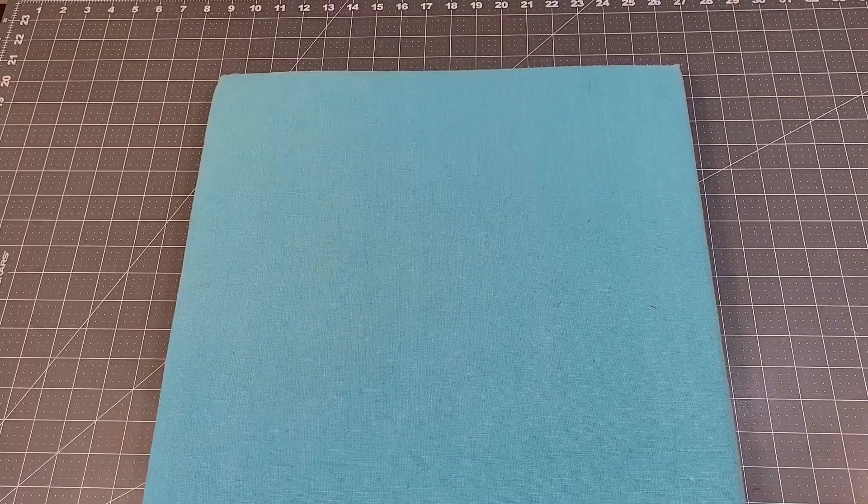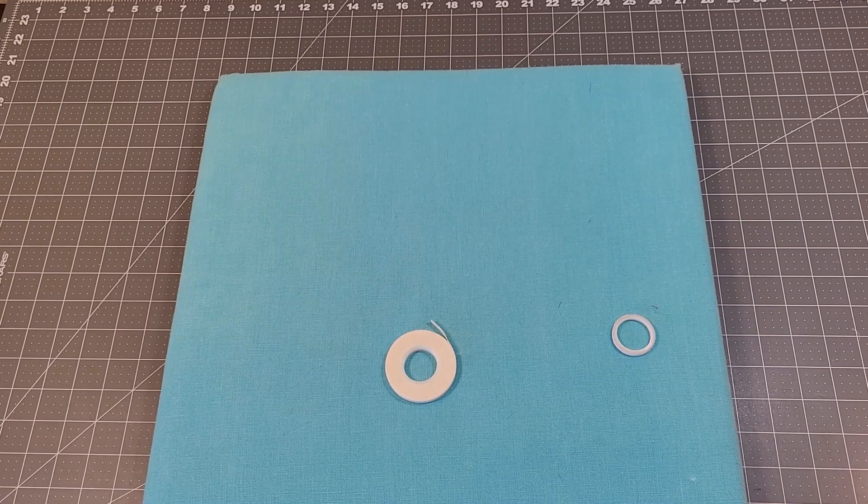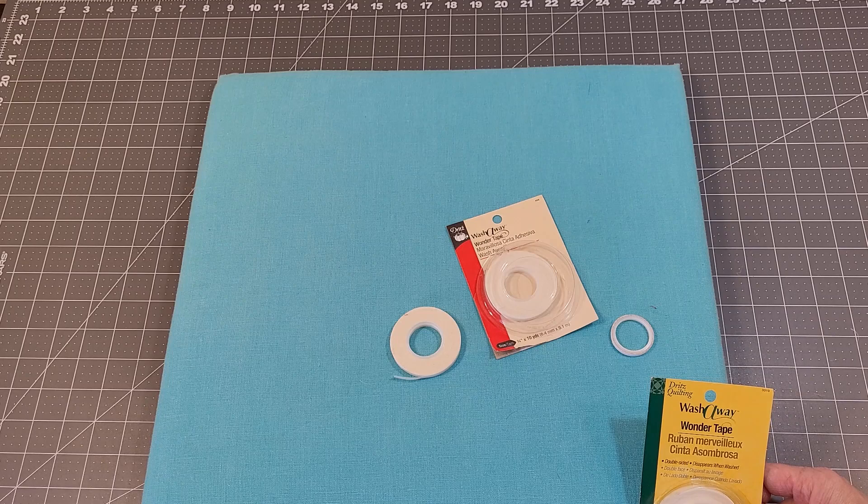So let's go talk about interfacing. The first thing I'm going to show you today is how to use Wonder Tape. Matthew over at Mr. Domestic was the first one — he introduced me to Wonder Tape.